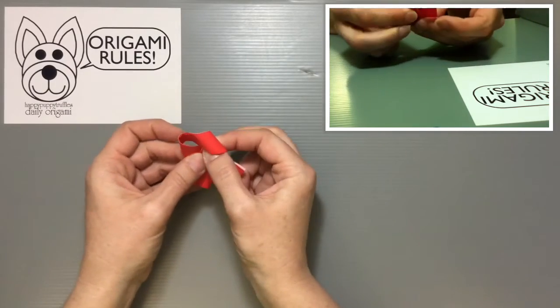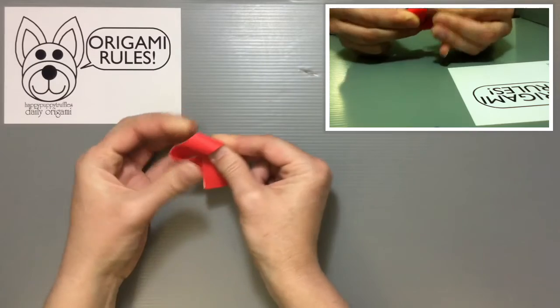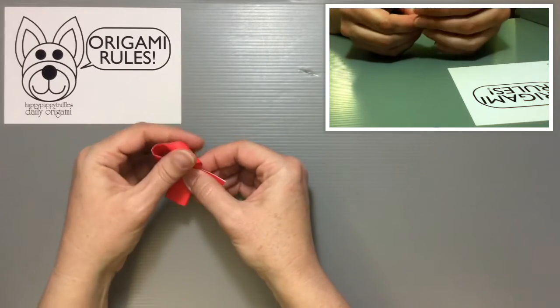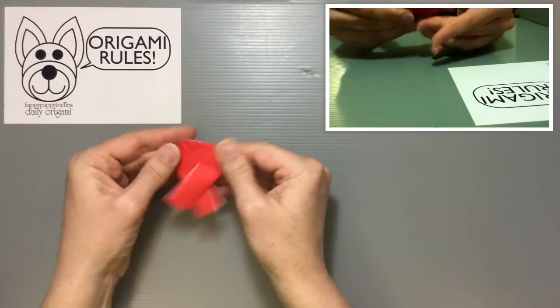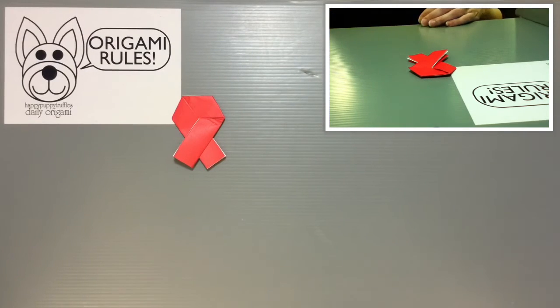You just want to make sure that you're letting the paper smoothly go around, and then you want to keep pulling these two sides together, keeping these two tips about the same, and then we're just going to slowly smoosh this out until it lays flat. And that is how you can fold a letter into a ribbon.